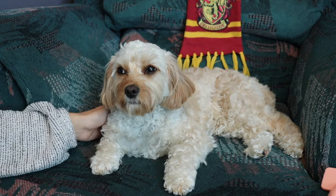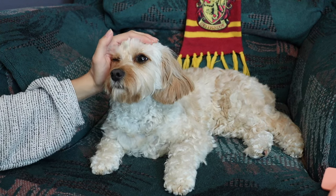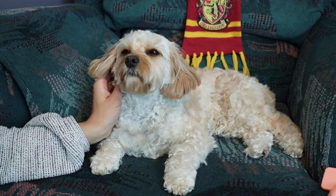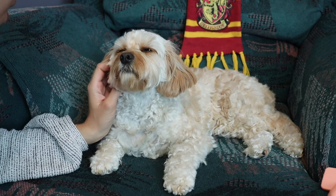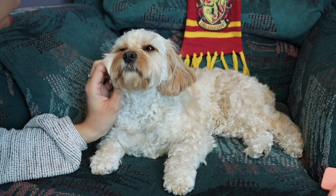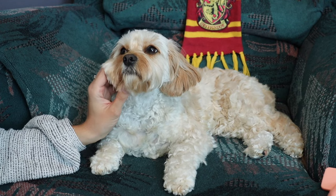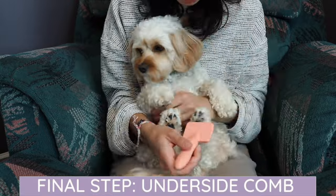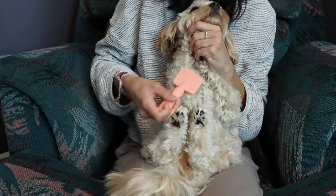It's also really important to remember when you're combing your dog to give them lots of praise and tell them they're a good girl. With Cavapoos, they love eye contact — Sophie is giving me a lot of eye contact right now. Treats are really good too. Sophie doesn't eat too many treats when I'm combing her since she's gotten so used to it, but definitely if you have a reactive dog or a puppy still getting used to it, use lots of treats. Use them to your advantage.